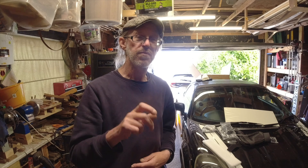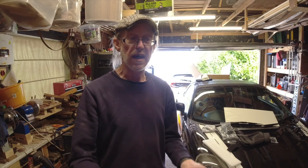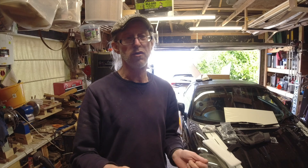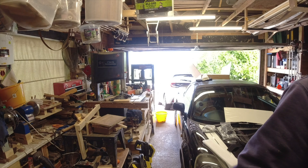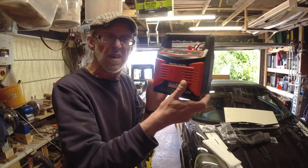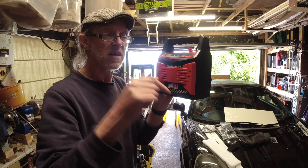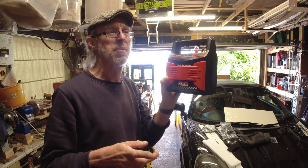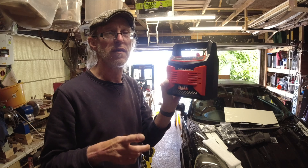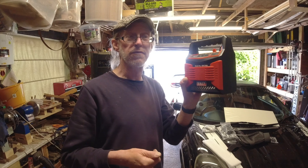You can use this hookup point for two options: you can either use it for a jump pack to get the car going at the side of the road, or you can use it to connect a battery charger and leave it connected to charge the car. This only works if you've got access to a power point and off-road parking, as a few of the other options do. So we'll go out to the car now.